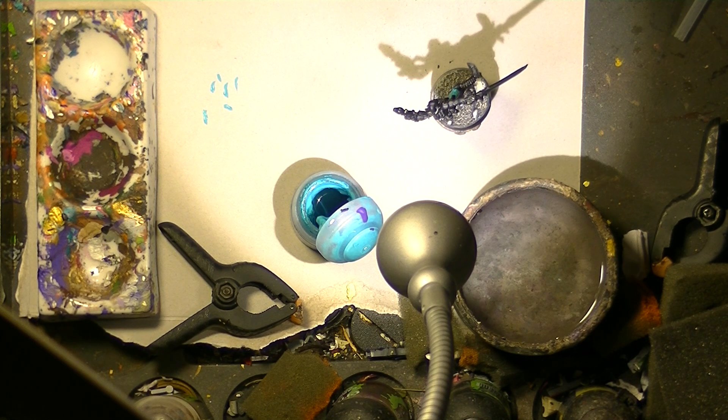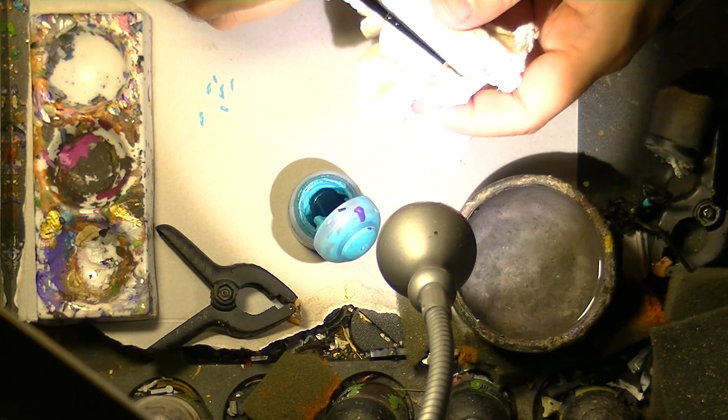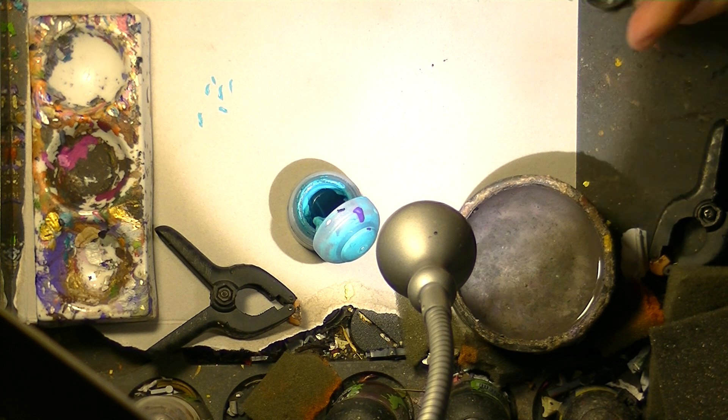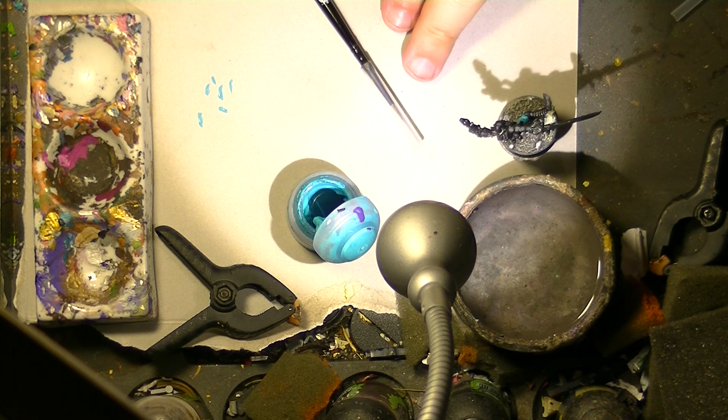Another important thing to always keep your brush in good condition is to clean it often. Clean it by washing often in the water, then dry it in that direction — always. You can do it like that or just something like that. This will help you to keep the tip in good condition. Another thing I do now is keep my brushes with the plastic protection once I'm done.